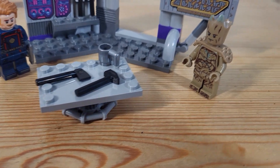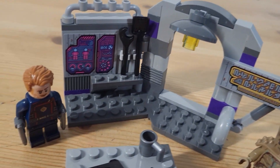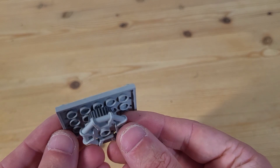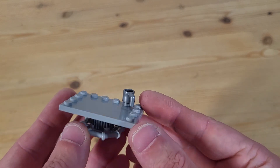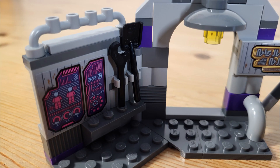Onto the small yet surprisingly satisfying build, which recreates a sliver of the Guardian's HQ. We have a small simple table made of only three pieces, which actually does a nice job of being a good workbench. We also have four different tools to use on the table: an axe, a hammer, a shovel, and a wrench.